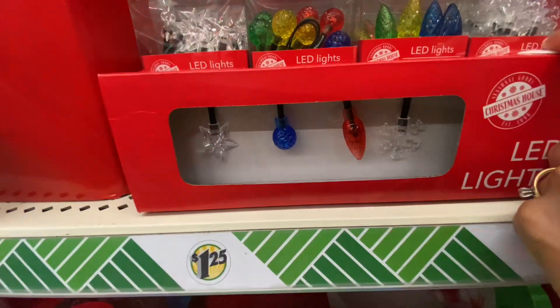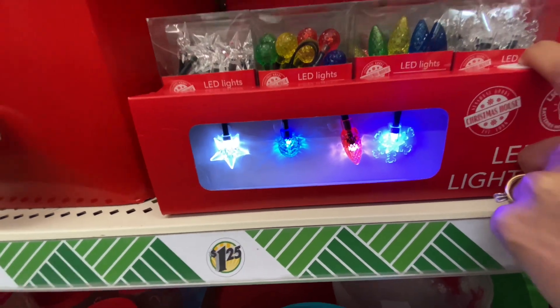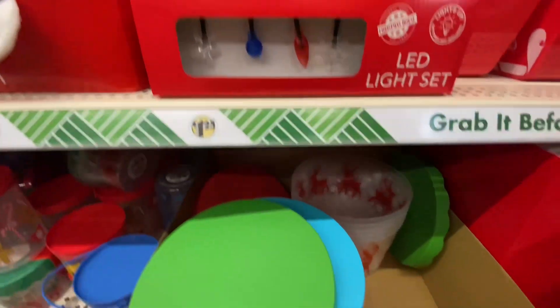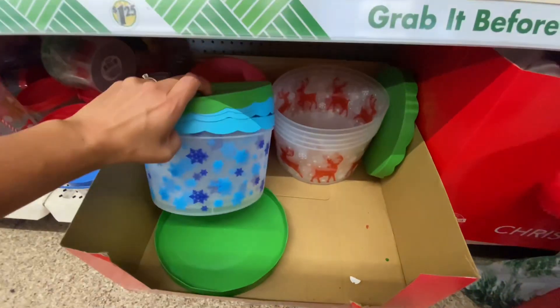I did love these little lights. I didn't know which color I wanted yet so I might go back for some of those. You really can't go wrong with any of the colors but I just want my decor to be a little cohesive and I'm not sure what it's going to be yet.